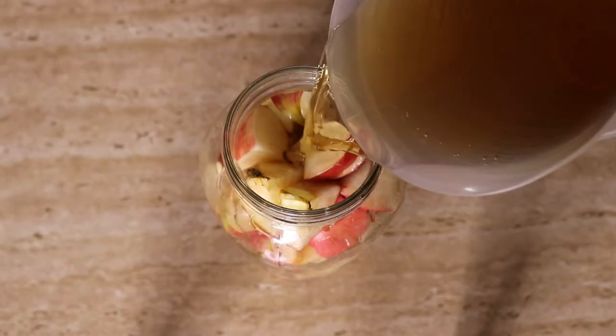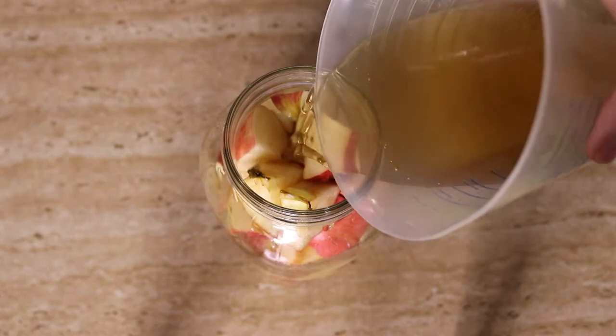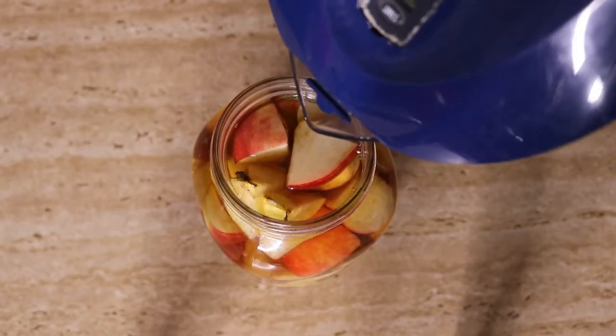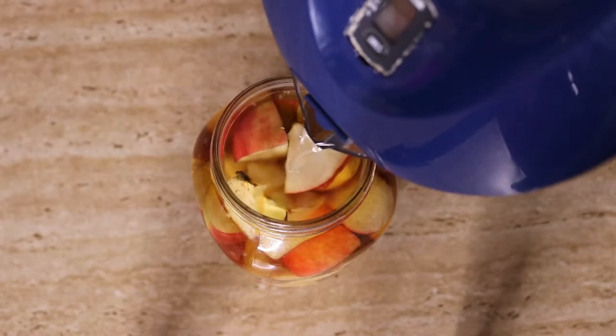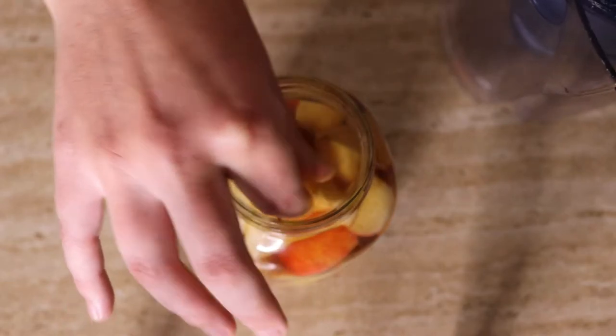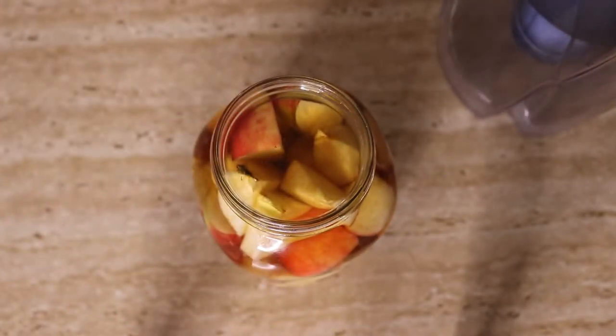To prevent mold, make sure the apples are fully submerged in the solution. When pouring water over the top, make sure it sits above the apple line. If they're floating up or bobbing, you can use a clean glass jar to press them down and keep them under the water — that'll help keep them from going moldy. Alright, that's pretty much all my tips, so without further ado let's get straight into making it!